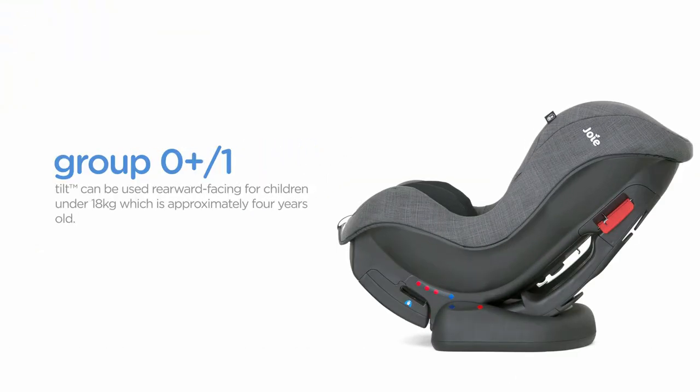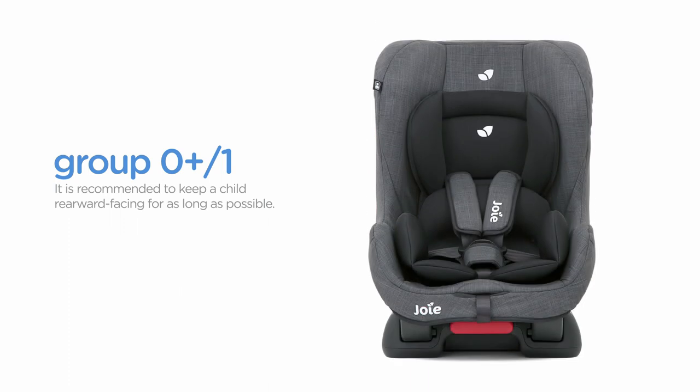Tilt can be used rearward facing for children under 18kg, which is approximately 4 years old. It is recommended to keep a child rearward facing for as long as possible. This is why Tilt has an extended rearward facing rating up to 18kg.